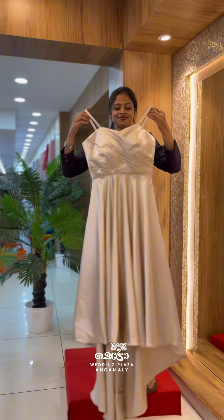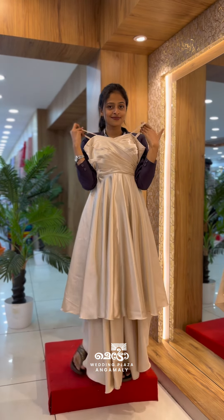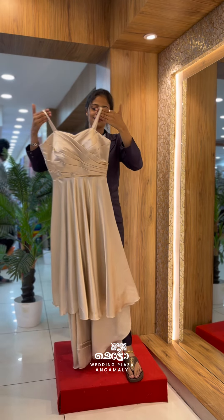Next, we have a beautiful eye-troll wedding reception gown. We have a beautiful eye-troll and a beach theme.